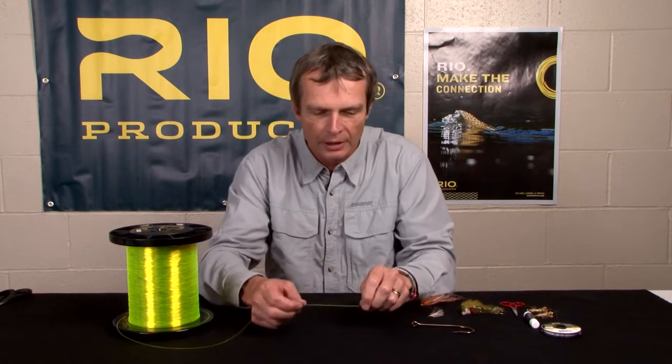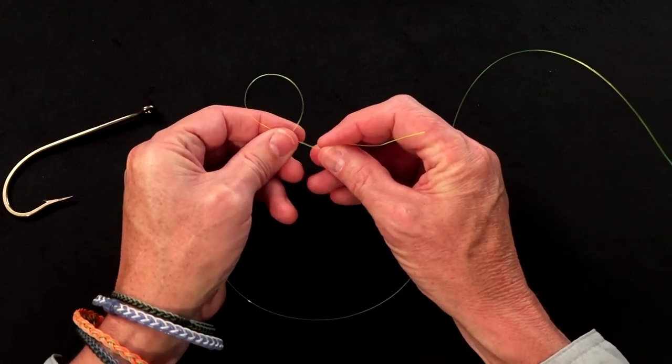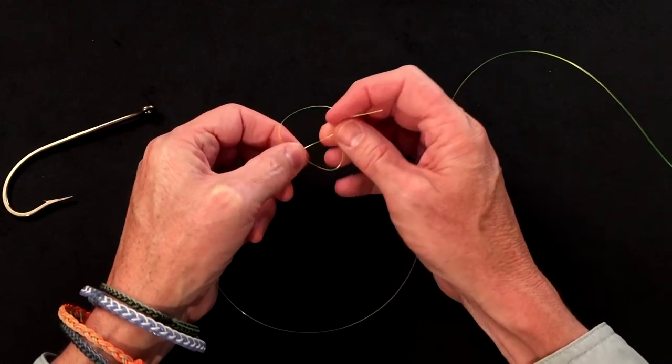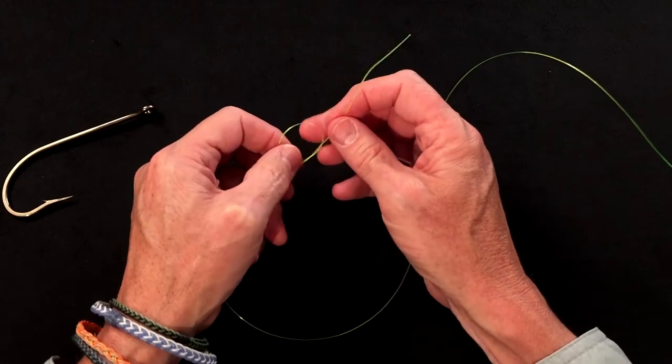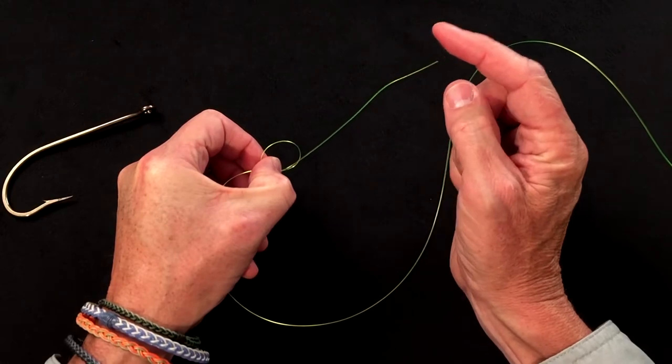You start the knot without threading your hook on, and tie yourself an overhand knot in the end of the tippet before you thread on the hook. Don't pull it tight, and tie it about four to five inches from the end of the tippet.